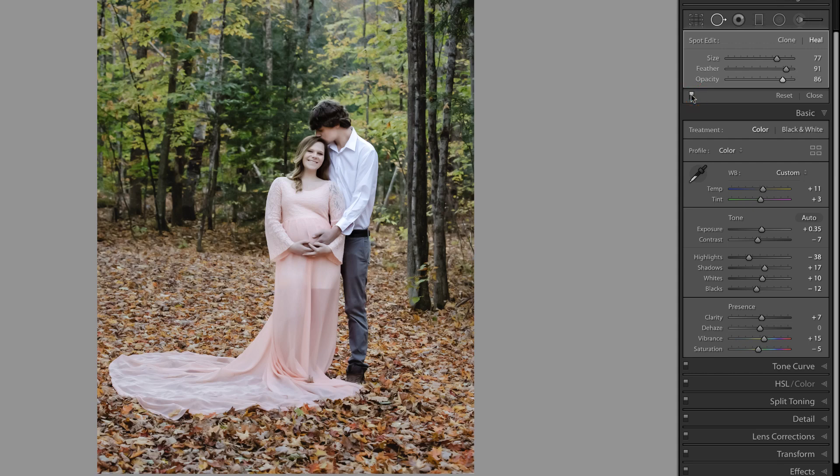If I zoom back out and look at that adjustment — there it is off, and there it is on — I think that looks fantastic. Because I could do this in Lightroom, I typically would, because it's always going to be faster. But I'm going to jump into Photoshop quickly just to show you how I would accomplish the same result in that program.